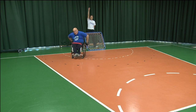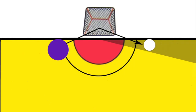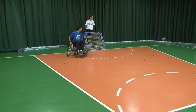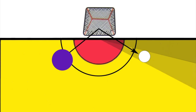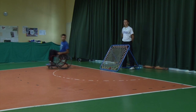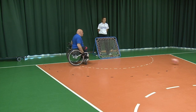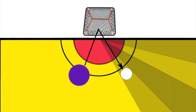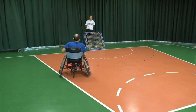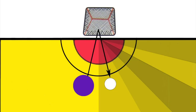The throws differ depending on the angle they make with the end line. These are: baseline or 0 degrees, 30 degrees, 45 degrees, 60 degrees, and 80 degrees.